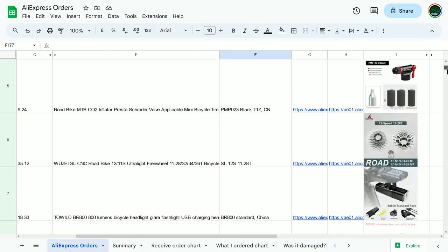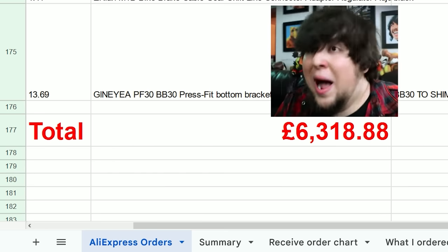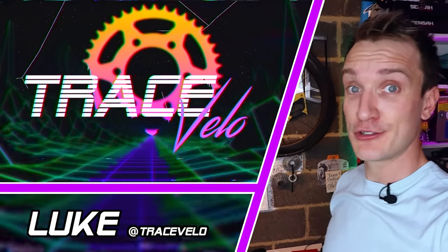I love picking up little upgrades and cycle gadgets on AliExpress, so over the years I have spent a lot of money on that platform. Here are five of those things that I've personally bought and can definitely recommend. My name as always is Luke and welcome back to Trace Velo.